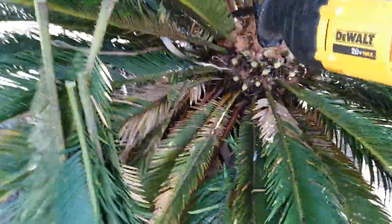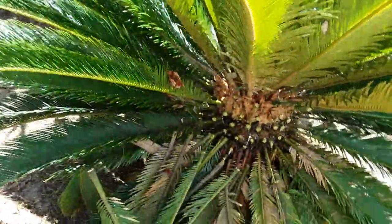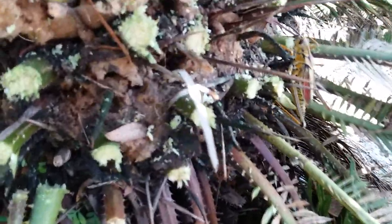You don't want to get spiked by these little thorns here. They feel like getting bit by a snake. I don't know if you can see those — the thornies.